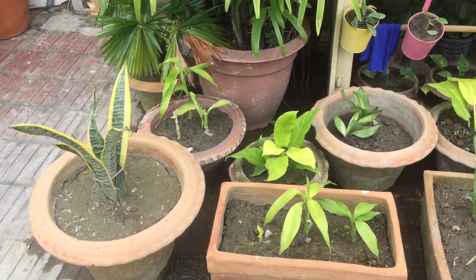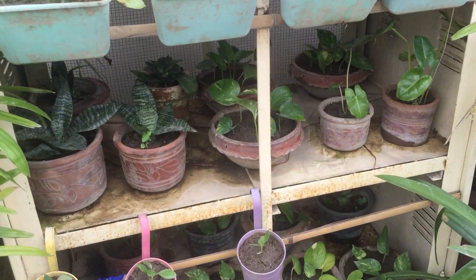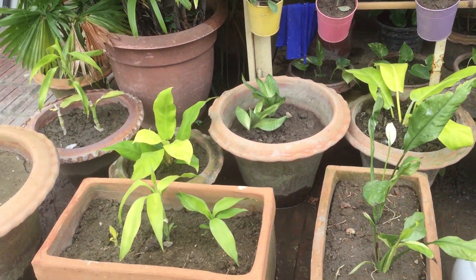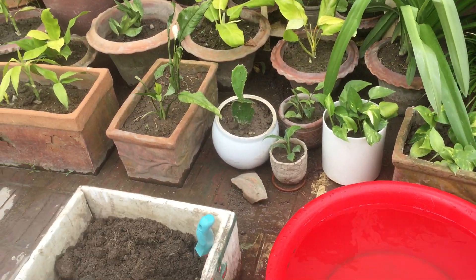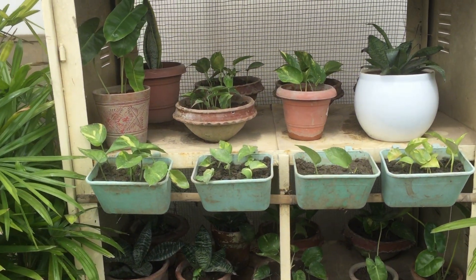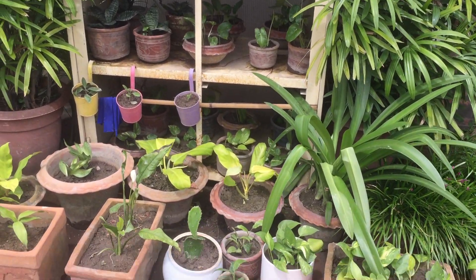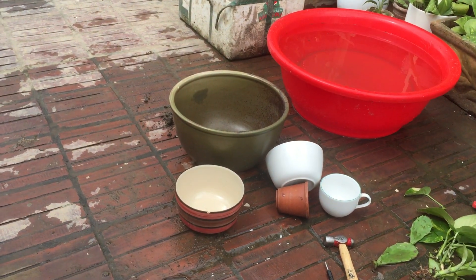Look what I have done — so many! They have become so old and I have repotted them. I have exhausted all the possible pots I can find here in our place and have transferred and planted new ones. I have decided to use some of our old chipped and cropped bowls as pots.